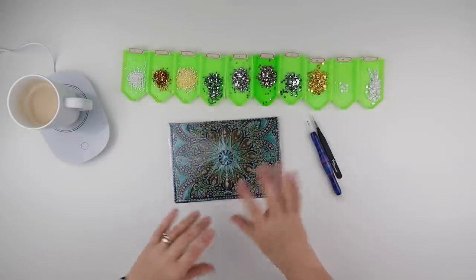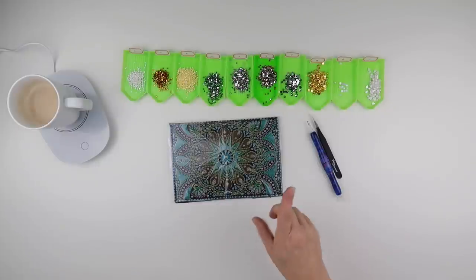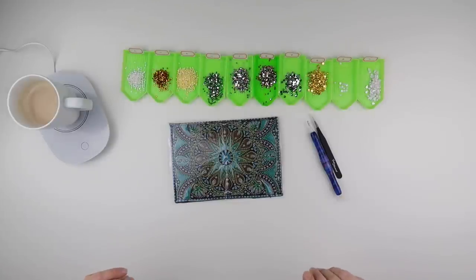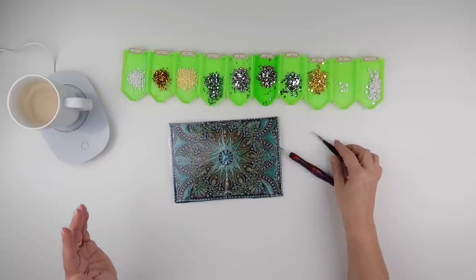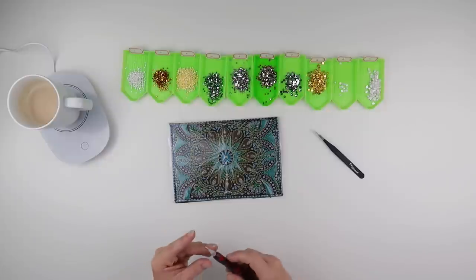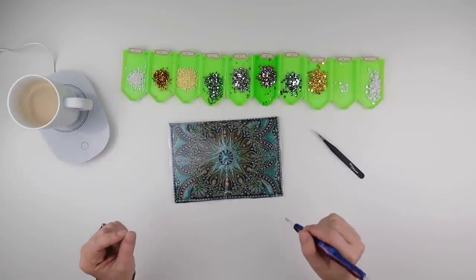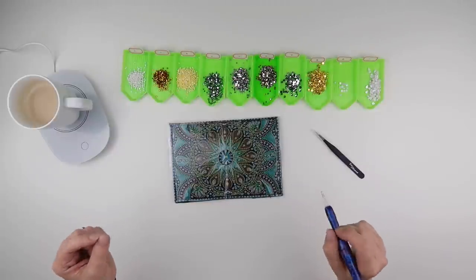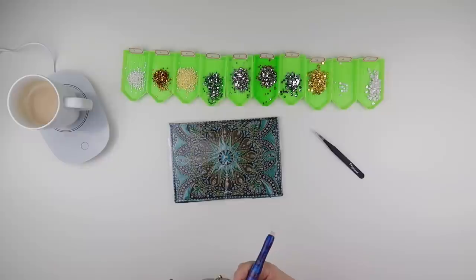They mentioned one I'd unboxed recently of a hand, but I'm sorry — I'd already completed that. So I thought I would do this passport holder instead. This is coming up in a future unboxing that I filmed yesterday in preparation, but I thought we'd do this because it does have some diamonds of a different shape, so I'll be using tweezers.